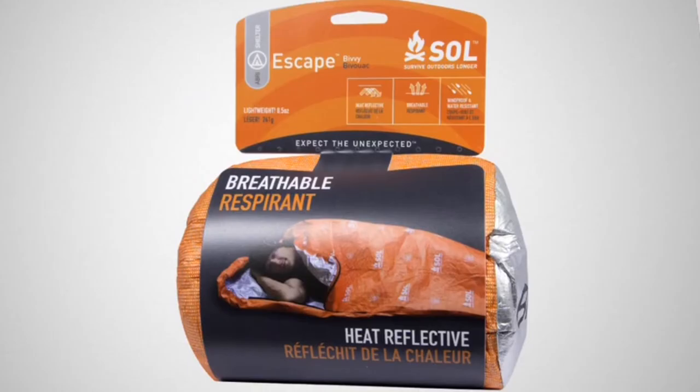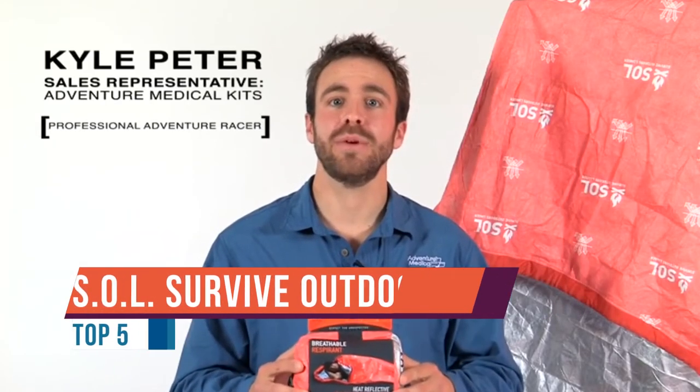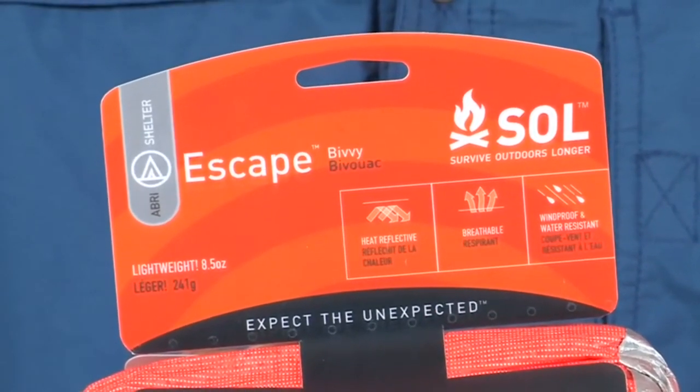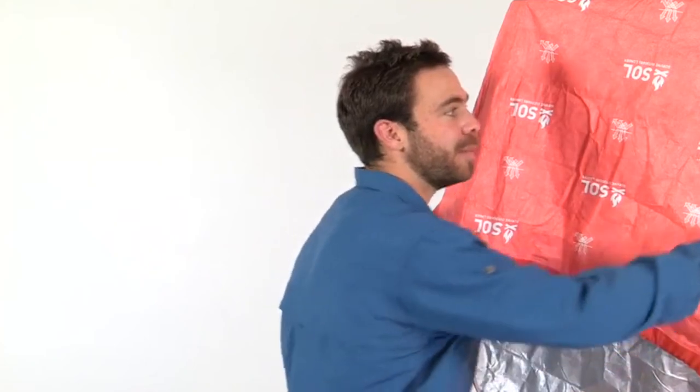The SOL Escape Bivy is a revolution in backcountry emergency bivies — as the most fully featured shelter in the lineup, it offers body heat reflectivity, high water resistance, full wind blockage, and breathability. The Escape lets your body's condensation escape through micro pores in the fabric, so for the first time in an emergency shelter you stay warm and dry. Waterproof seams keep moisture outside, and the bivy seals up entirely — just zip the quarter-length side zip and cinch the hood closure tight to wait out any storm. Use it on its own as part of an ultralight sleep system, or put it over your down bag to boost its temperature rating.